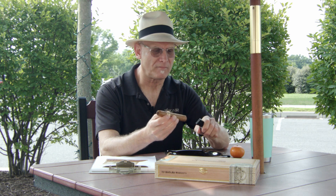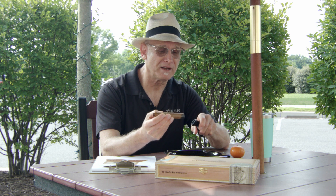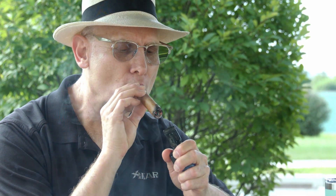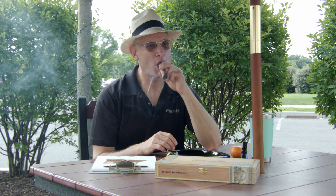Let's light her up. I want to be real careful with this one — it's a Connecticut wrapper and it's absolutely gorgeous. It's a really hot day this morning outside the Famous Smoke Shop studios, so we'll really have to test how good this cigar is. Well, it lit up real nice. I'm getting that sweetness right off the top. There's some nice smoke coming off the foot and through the head. I'm getting that leathery note again and some of that sweetness coming through.